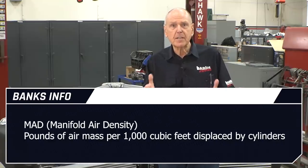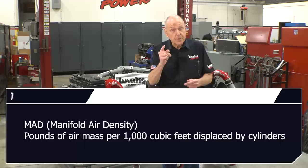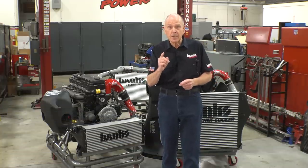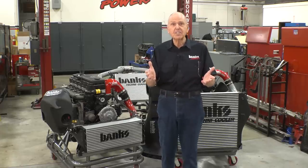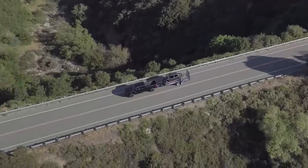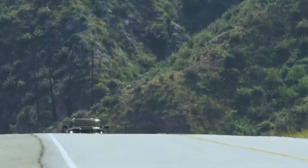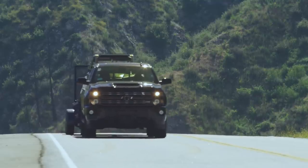MAD — manifold air density — determines how many pounds of air mass is contained in every thousand cubic feet displaced by the cylinders. The air mass is mixed with the fuel at optimum air-fuel ratio, and you produce power. Intercooler efficiency is a very big player when it comes to making power. In my world, guys pull long grades with heavy loads. That requires an efficient intercooler that has massive cooling capacity and very little boost pressure loss.